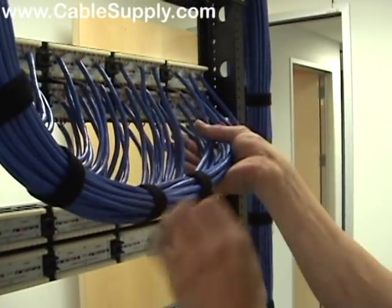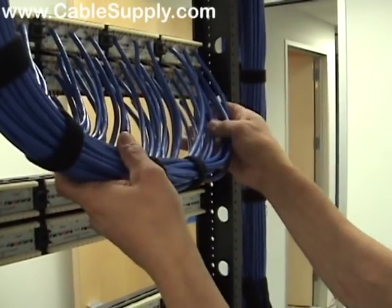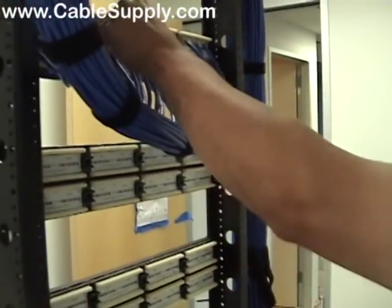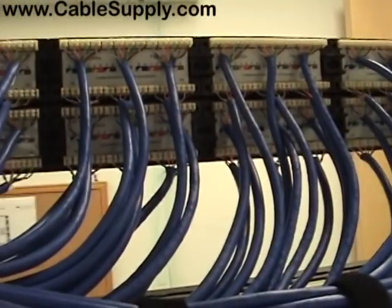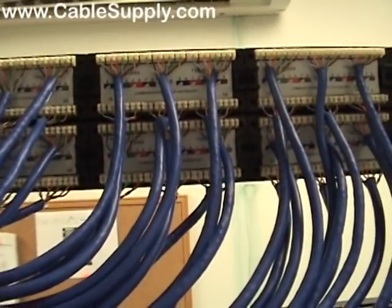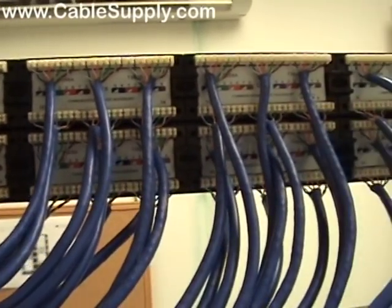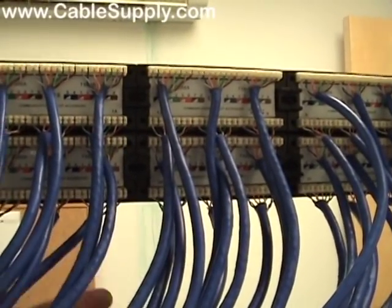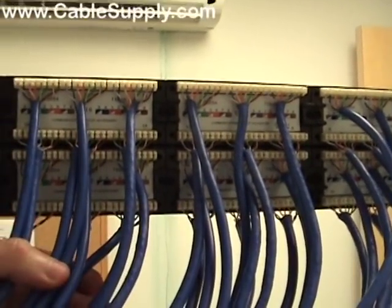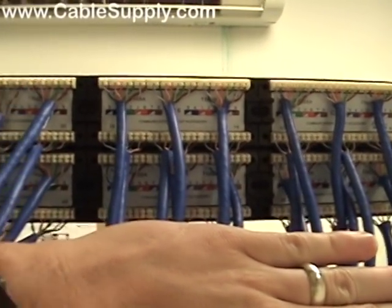A little bit more dressing. You'll see he brought the cables up from the bottom so we can troubleshoot these if we run any problems during testing. We'll have some wire management that goes right here that these will fit into so you can just get a nice clean look right up here.